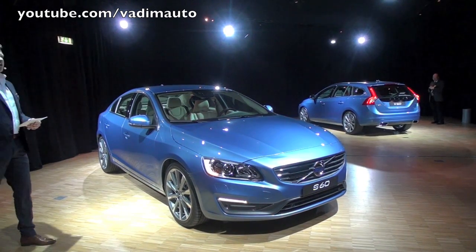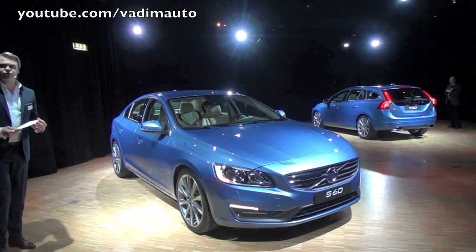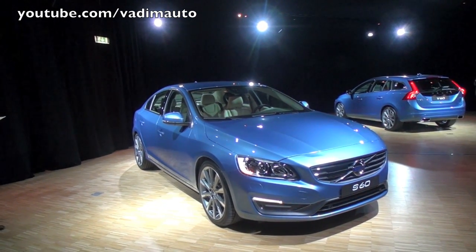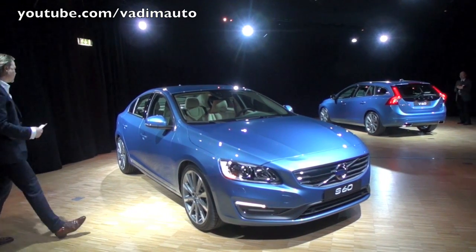We also offer a touring chassis which is somewhat more comfortable, and we have the electronically controlled 4C chassis. Something that I'm very proud and happy to introduce is the 19-inch wheels which you can see on these two cars.